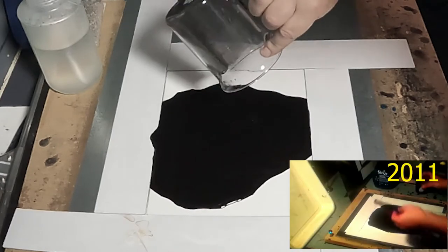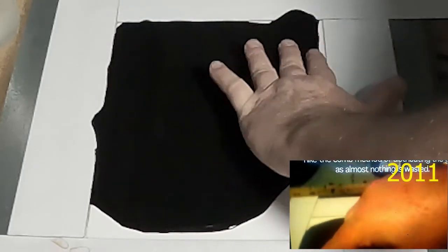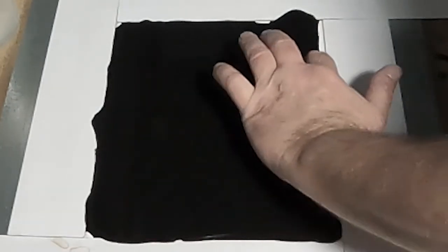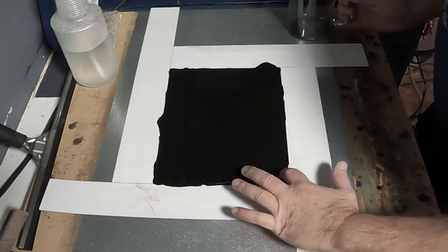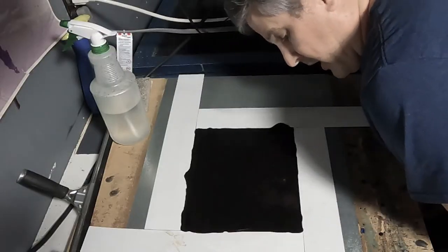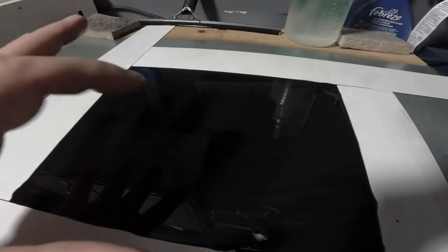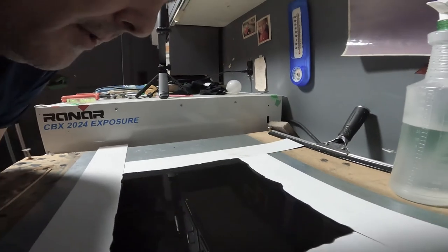I used to use a comb to spread the glob around, but I don't bother anymore — I use my fingers now. Just push it into the corners and have a really quick look at it to make sure there are no little bubbles. If you notice a bubble or two, don't be afraid to pop it. To check whether the gelatin glob hasn't set, I just breathe on it — and it's moving quite a bit, so it hasn't set yet.